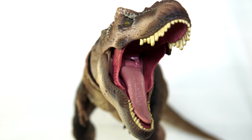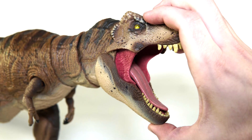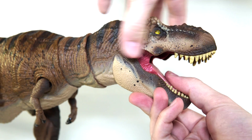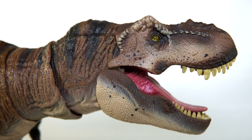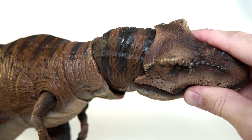Now let's talk articulation. I counted an impressive 23 different points of articulation, so let's go through them one by one. First up the jaw can open and close. One thing I'm not the biggest fan of is the fact that it's sort of double hinged — when you open the upper or lower jaw it does affect the opposite points, so when you get it open to its full extent the upper jaw sort of pops up ever so slightly. It does give you that impressive wide gape but I would have much preferred they be on separate joints. Just before the base of the neck you have got a ball and socket joint so you can rotate and turn the head about.